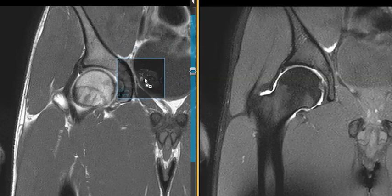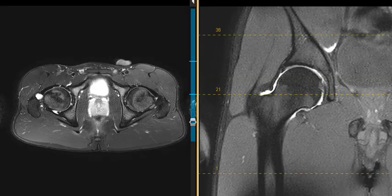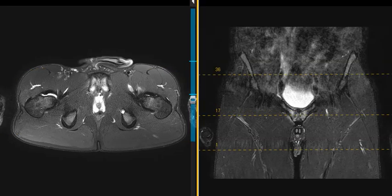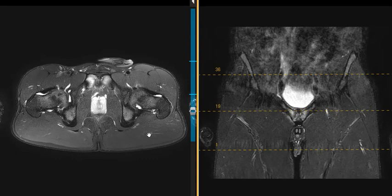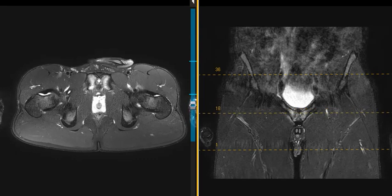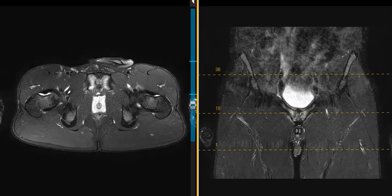So we did a STIR sequence, which is really sensitive to marrow, and we can see a little bit better what's going on. On this axial STIR sequence, we see the left hip, right hip, here's the fluid in the right hip, the buttock region, the back, gluteus maximus, left gluteus maximus. And we see right here the pubic bones where they come together — very bright. So there's lots of marrow edema in the two pubic bones. This is the symphysis pubis.